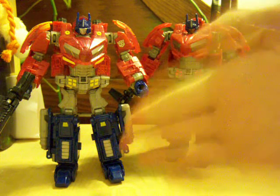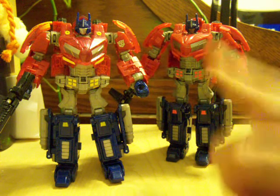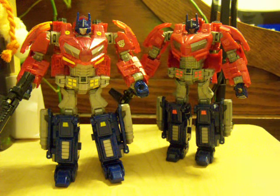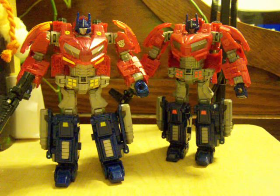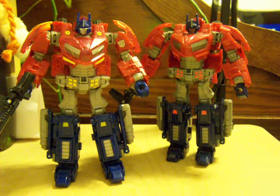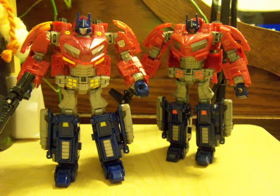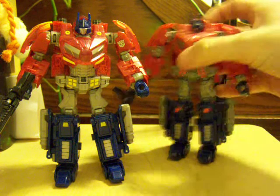If you could find this guy on his own, I would probably say he's more worth it than the original. But still, they're both the same figure, so they're both really awesome. All in all, if you want to go for more G1 accuracy, go for this guy. If you want to go for more video game accuracy, go for the original. That's about all I can tell you in terms of which one to choose. So that's the comparisons.